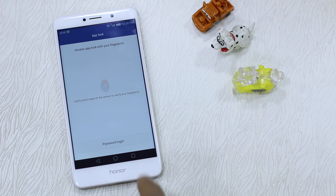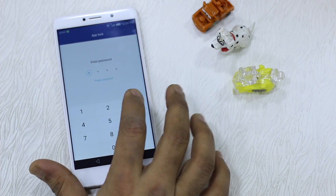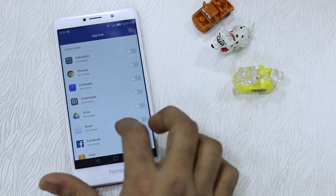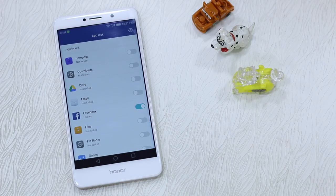If you access App Lock, you can use your fingerprint or do a password login. Let's do a password login for now. Here you can choose which apps you want to lock down — apps that should only be available when you use your fingerprint sensor, and without that they should not open at all.